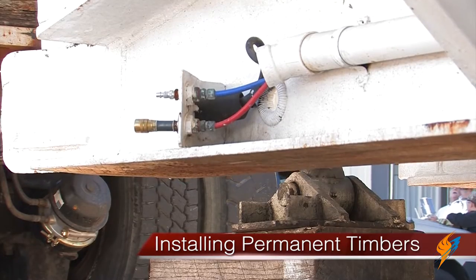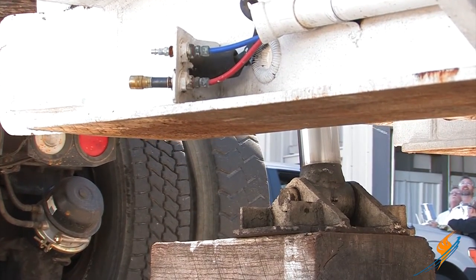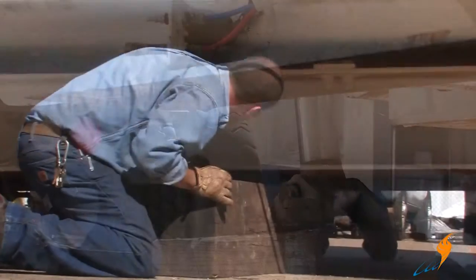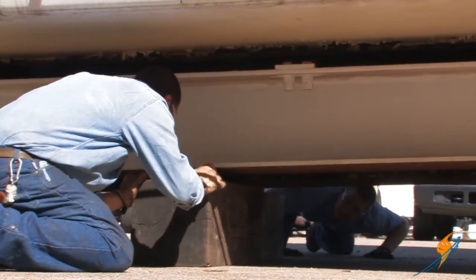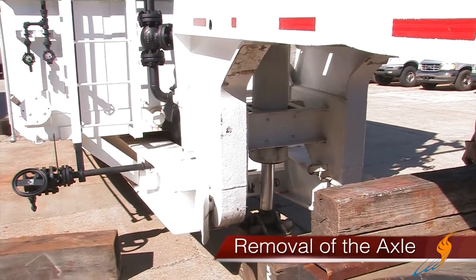Using the ram, we will raise the boiler. This is so we can put permanent timbers under the boiler. When placing the timbers, make sure that they are level — it is important for the boiler to be level during operation. With the trailer in the air, putting timbers toward the middle of the boiler will allow the boiler to teeter back and forth. Once the timbers are down, we will need to teeter it forward to remove the axle.